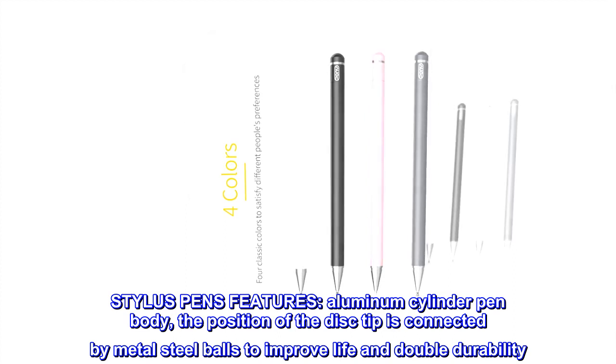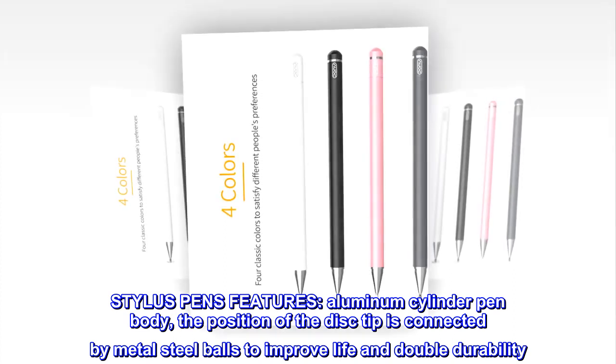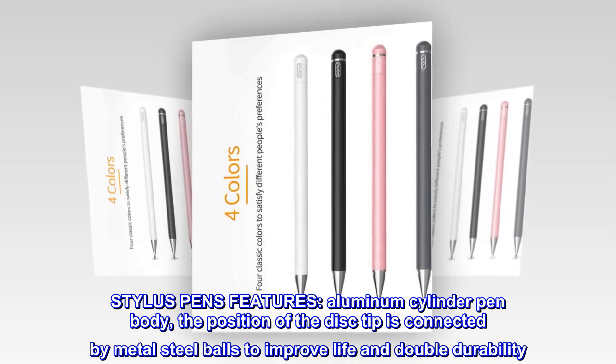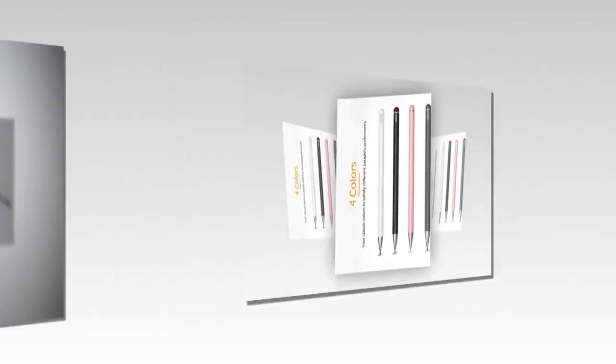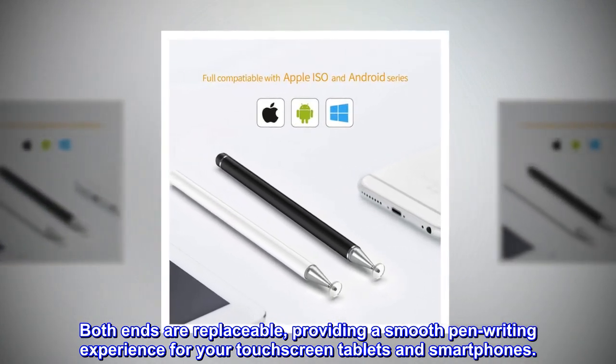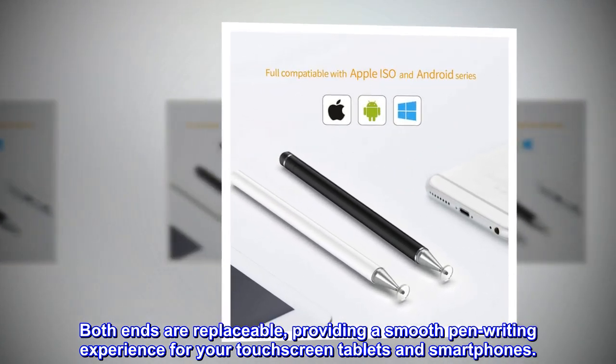Stylus Pen features. Aluminum cylinder pen body. The position of the disc tip is connected by metal steel balls to improve life and double durability. Both ends are replaceable, providing a smooth pen writing experience for your touchscreen tablets and smartphones.